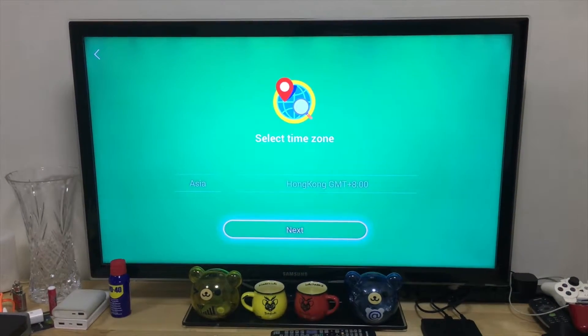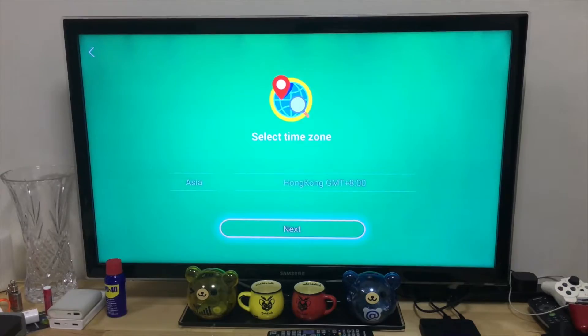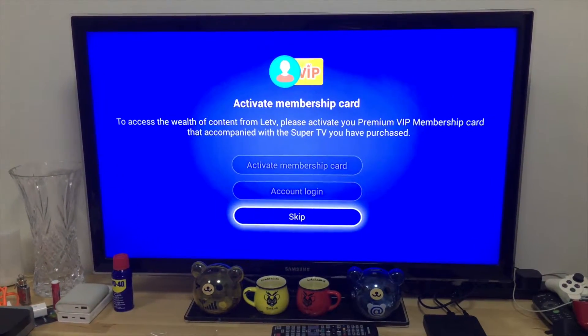Okay, connecting to network and we're connected. Next — selecting Hong Kong as the region. Skip that for now.